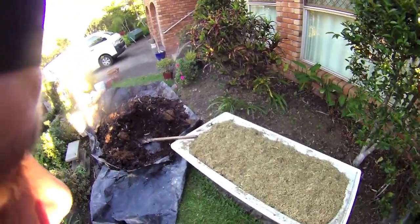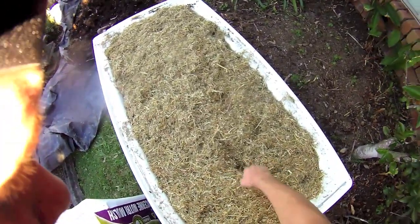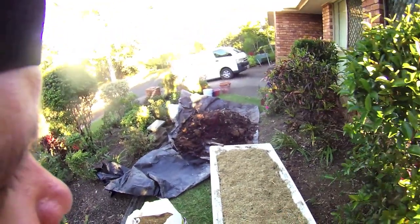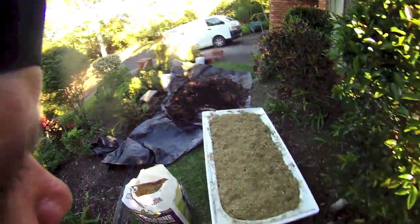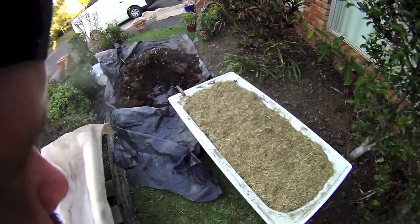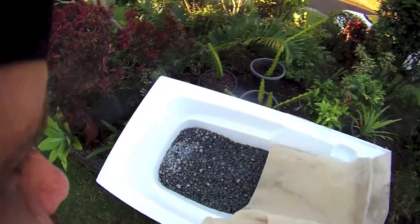So there you go guys — an easy little garden in 10 minutes. All I've got to do now is poke a few little holes, put a few seeds in there and start growing whatever I want to grow, put some water on it — Bob's your uncle, you've got a garden, easy peasy. So the first bathtub is done, and the second one has the gravel in the bottom already.